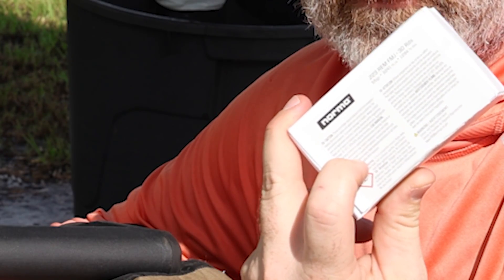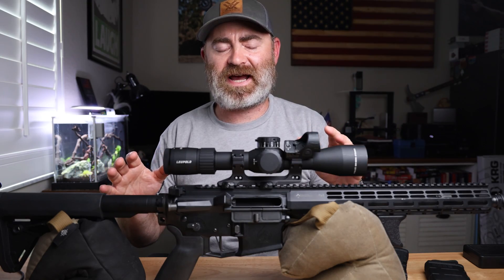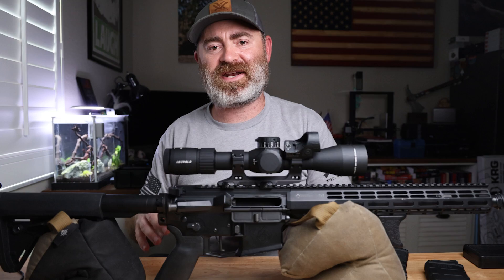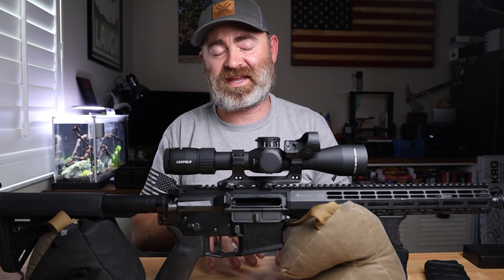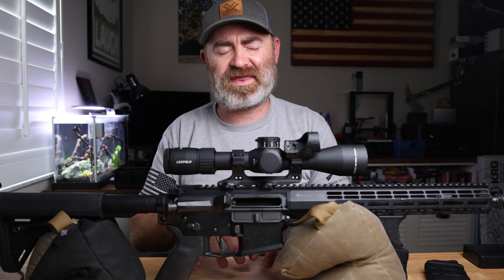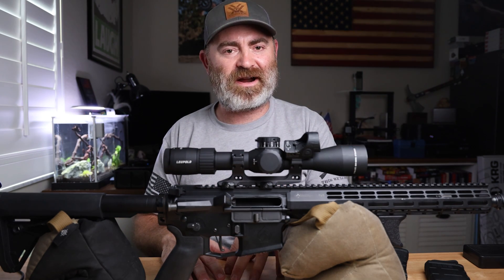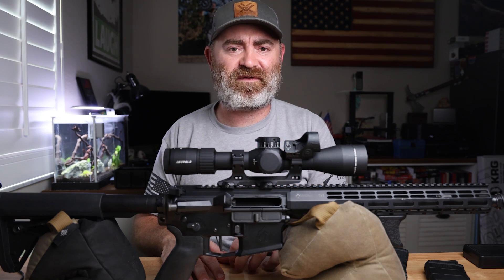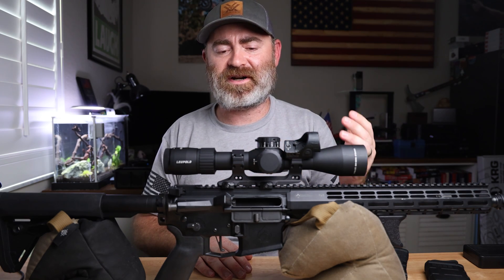We're going to use some Norma 55 grain and some Hornady Frontier — I think it's 68 grain. Full disclosure, I shot this at the range this past weekend, came home to edit, and the audio was trash. You cannot get by with bad audio, so I had to scrap it. I threw the boxes out because I thought I had a great take, but I think it was 68 grain — I got it at Bass Pro, about 16 bucks for the match grade ammo. But you already know from the title: the Hornady Frontier is trash.